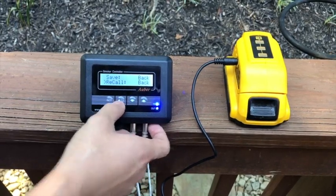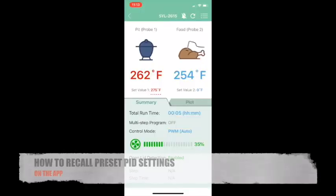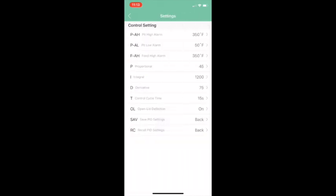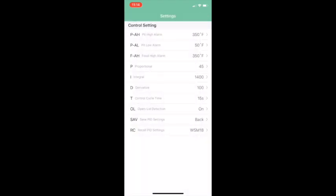To go back, click the back arrow key. To recall the preset PID settings on the app, click the menu icon in the top right-hand corner, then Control Setting, and under the RC parameter at the bottom, select your respective smoker. Since we're using the Weber Smoky Mountain 18.5-inch, we're going to select that, then hit Save and exit out to the main menu.